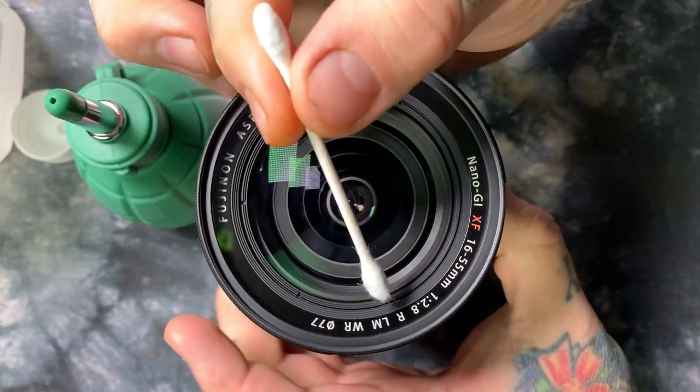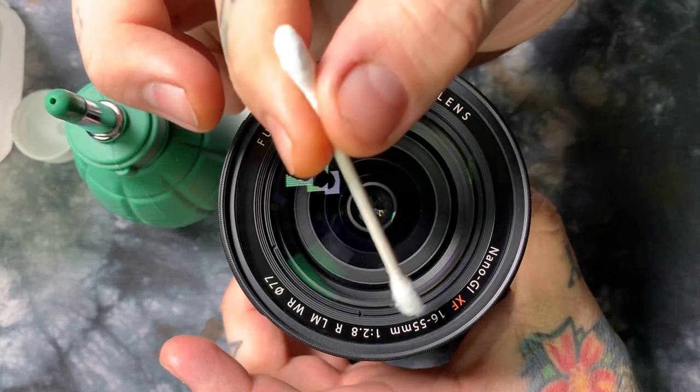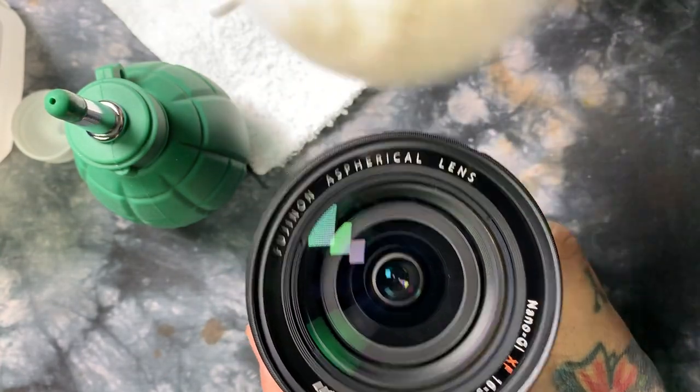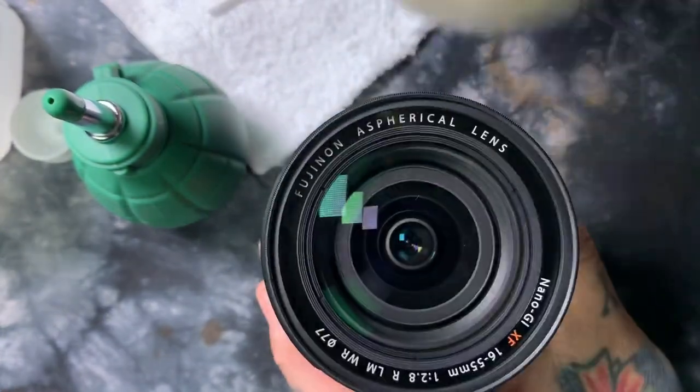What you're actually doing here — if this was the front element — is that the cracks right near the edge where the front element meets the spanner ring are where all the particles will deposit. After you've done that, I'm going to do this to the filter instead of the front element.